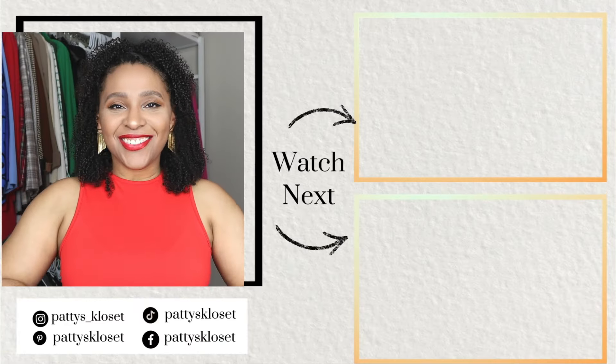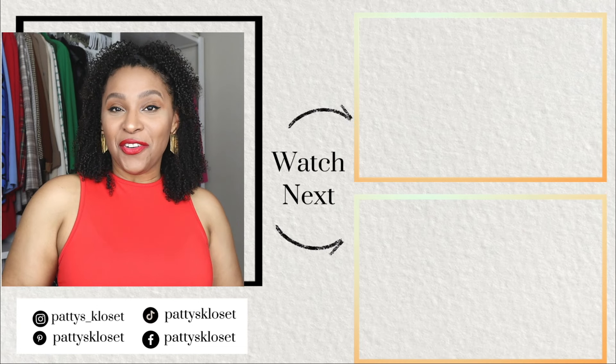Looking for some more church outfit ideas? On the end screen, I'm leaving you some more church outfit idea inspiration.